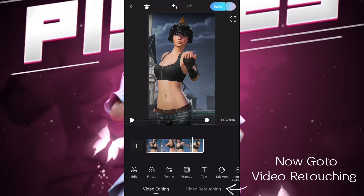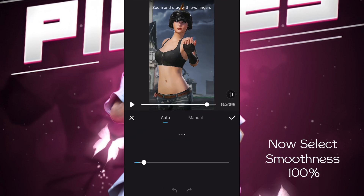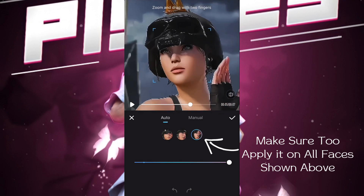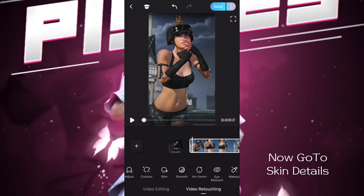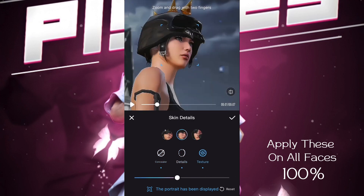Now go to video retouching. Select smoothness and make sure to apply it on all faces shown above. Now go to skin details and apply these on all faces as well.